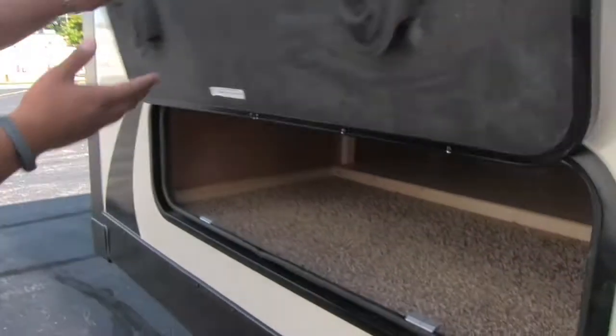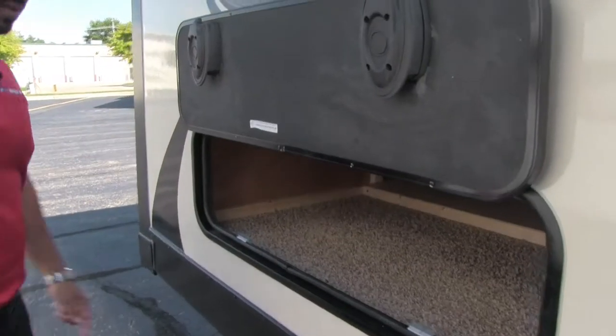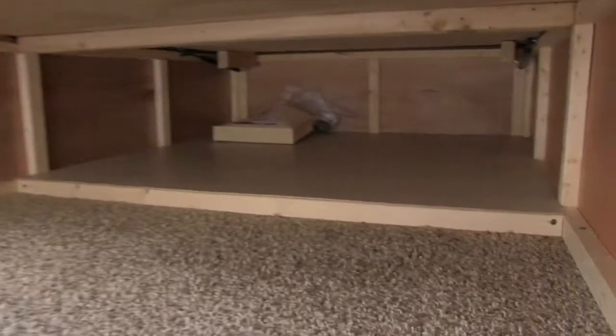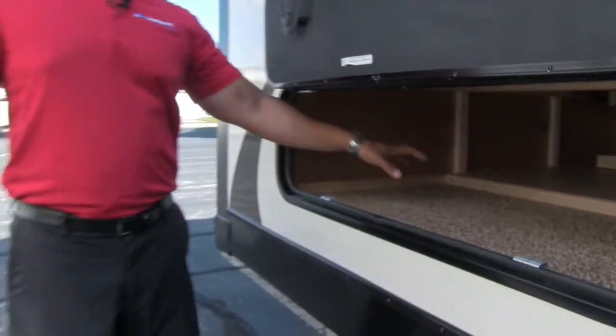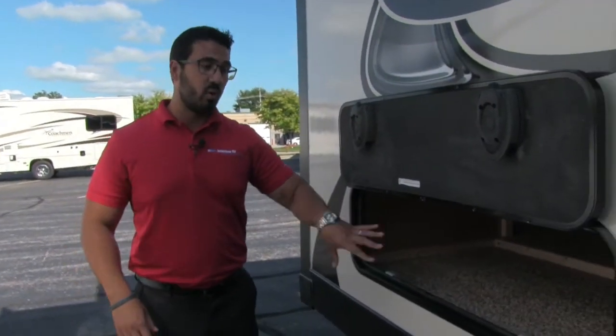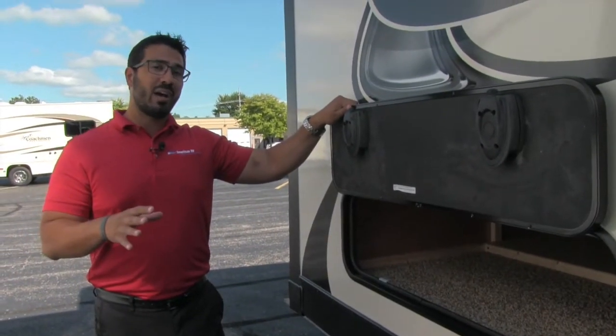The last thing before we go in: this is a slam-latch baggage door with magnetic latches, so it sticks up real easy. Take a look at that storage — that's huge. You have the big pass-through and storage right here, which is actually storage underneath the bed. So you have two access points: one from out here and the other from underneath the bed.